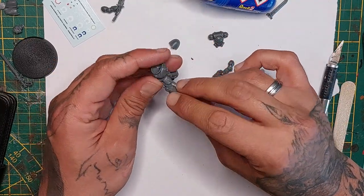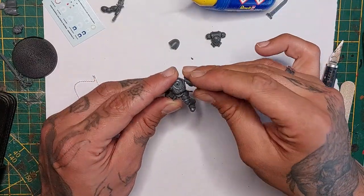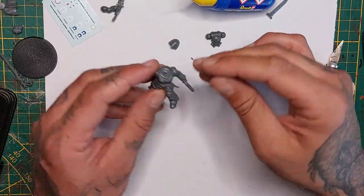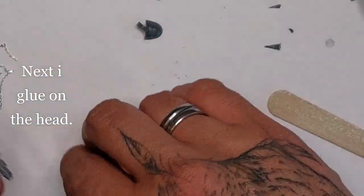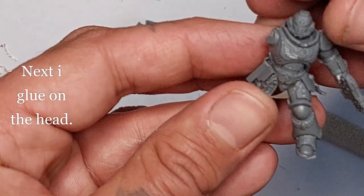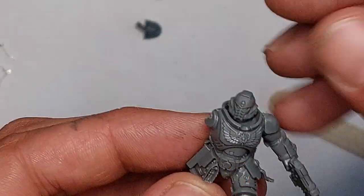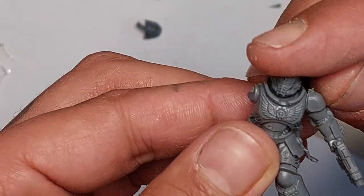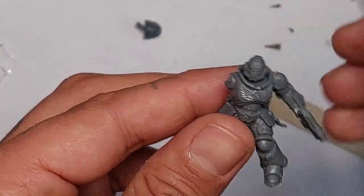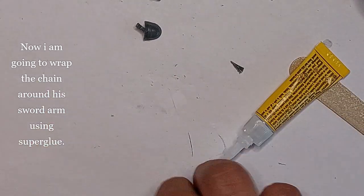Now I'm simply gonna build some parts of the body so we can get a feel of what the figure will look like. It's a very easy, quick conversion if you have the parts for it. Here I'm attaching the left arm with the pistol, and now I'm gonna glue in the head. Nice looking - cool! I like Captain Titus from the first Space Marine game, and he looks cool in part two as well.